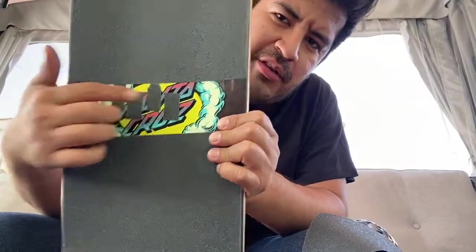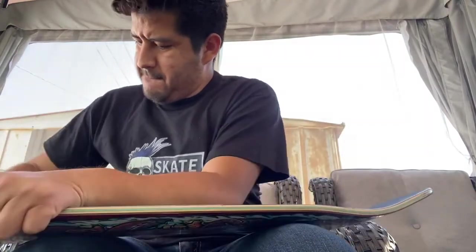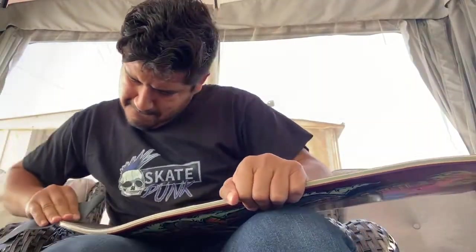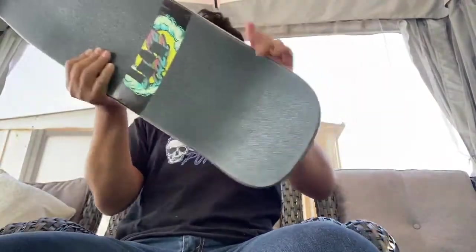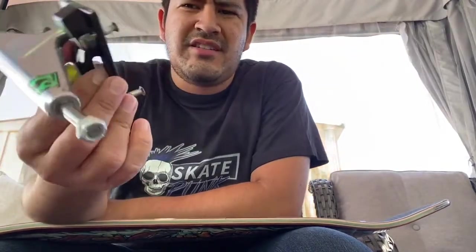I finished gripping the board. I did a little fancy thing — did the little Black Flag logo so people know I'm punk. These are all probably gonna fall off, but I'll try to clean it up as much as I can. Now I'm gonna trim the excess grip and sand off the edges. Now I'm gonna throw on the Venture 6.1s — hollow kingpin, some shake junk bolts.